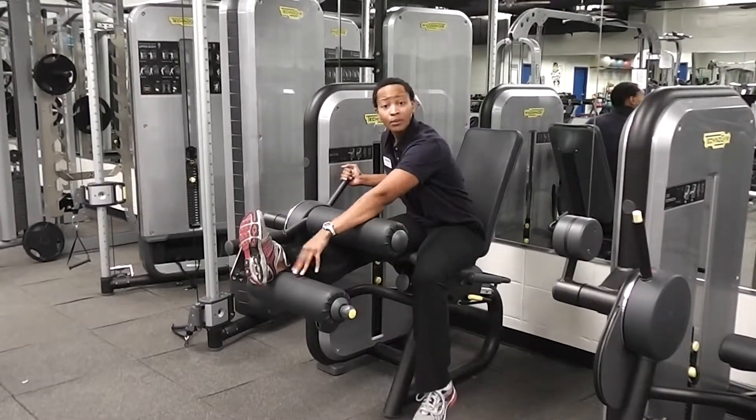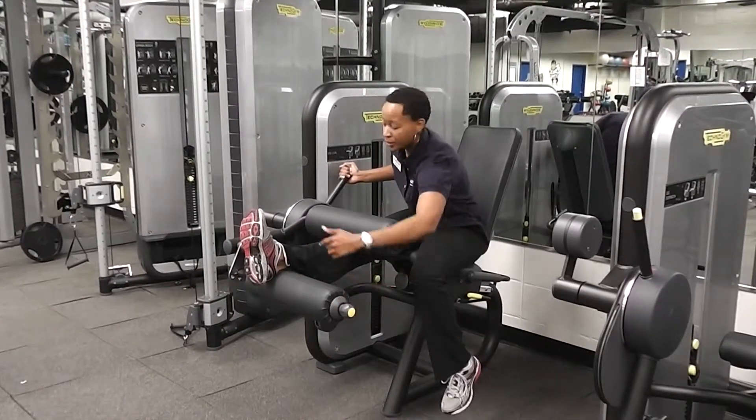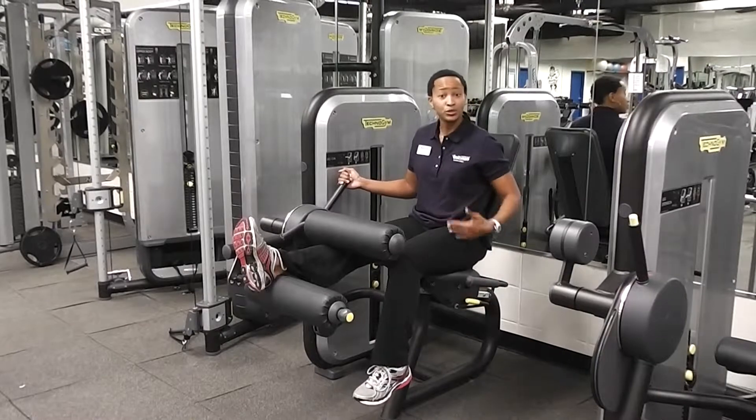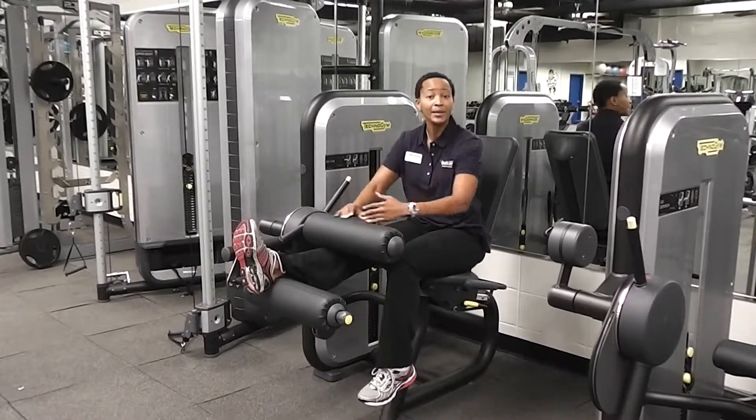If I have a problem with where my heels are, I can use this yellow tab here to move the pad up or back, depending on how tall I am. If I need to adjust the seat because the pad is on my knees,